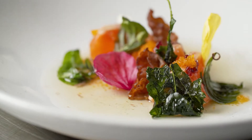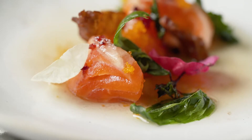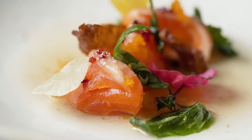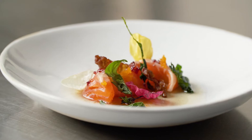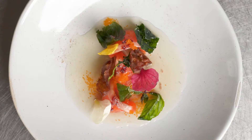We also have some crispy bresaola that we make here in house, as well as a little bit of Thai basil and crispy kale, a little bit of hibiscus flowers, some freshly cured smelt roe, and then we finish it table side with a dashi made with wild mushrooms and citrus.